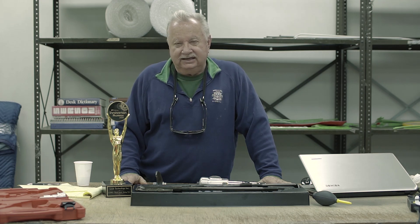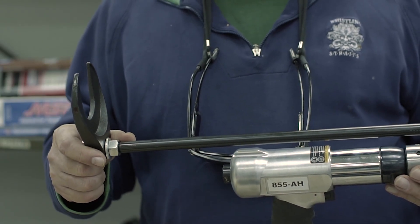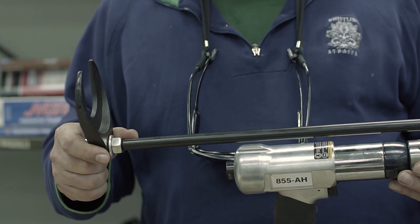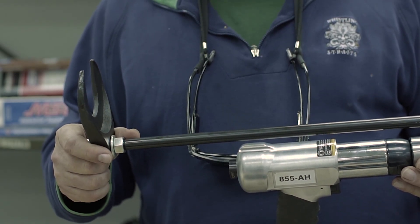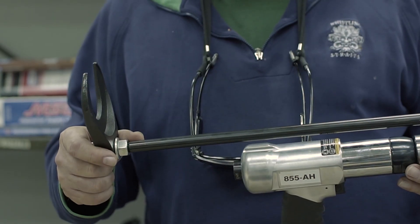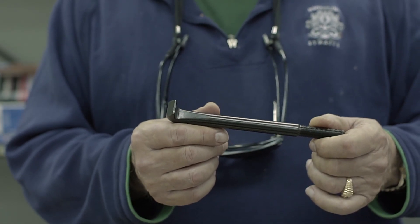What's the first thing a mechanic does when he has a seized part on a car he needs to remove? He hits it with a hammer to loosen up the seized part. The axle pulling crow's foot has many applications other than just pulling axles. For example, we had a shop tell us they separated an exhaust pipe from a muffler using it and a block of wood, preventing damage to the muffler.